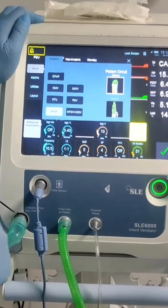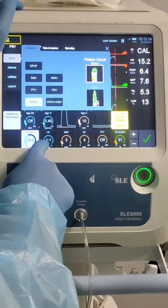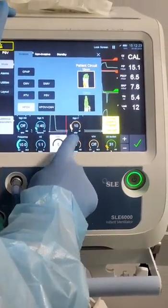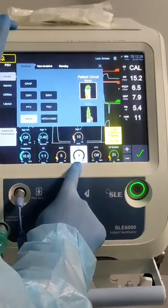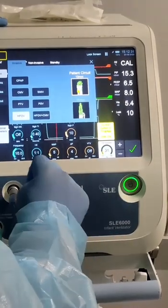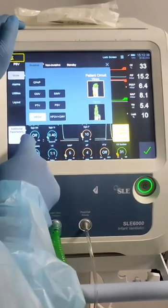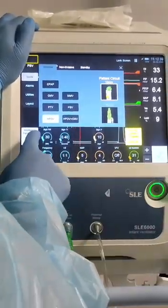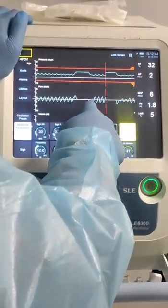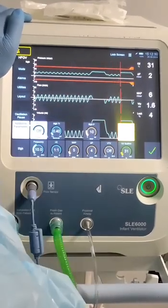We also have high frequency mode. You can choose the frequency in hertz from 3 to 20, the I:E ratio, mean airway pressure from 0 to 45, delta P from 4 to 140, and target tidal volume. Also the oxygen setting. We have an option for PSI — you can activate it for a longer breath, and it will give 30 breaths per minute and stop the high frequency, giving just the set pressure. You can also deactivate it.